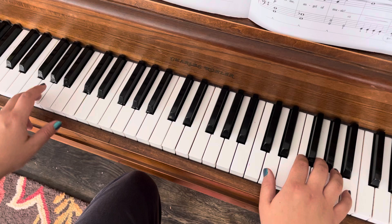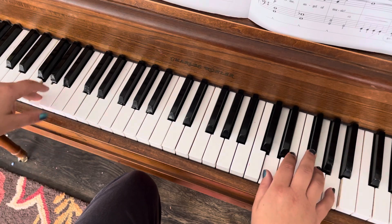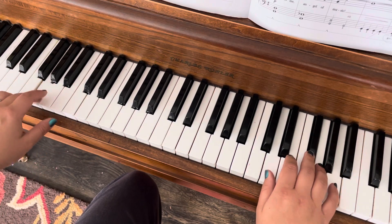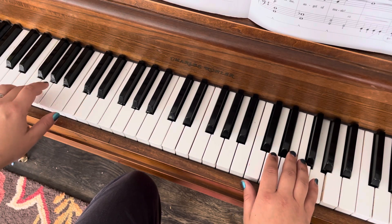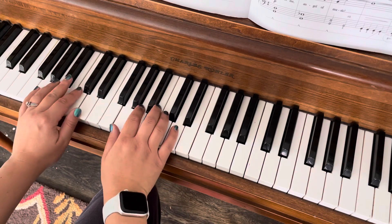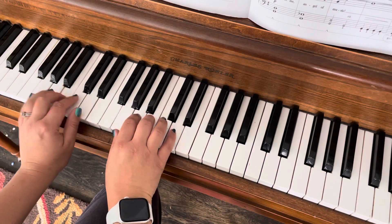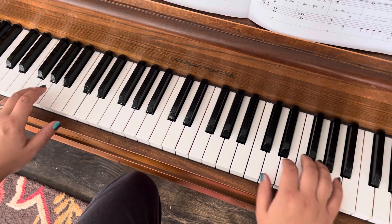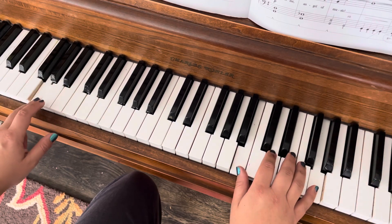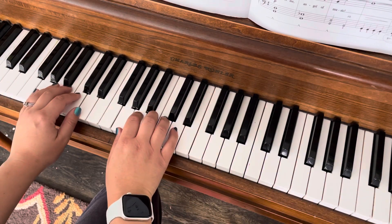So it's the same as before. And you're going to jump down here, so now you're like in a G position. So you go from your third finger on G, and then you're going to jump down here, and now you're in a G position.